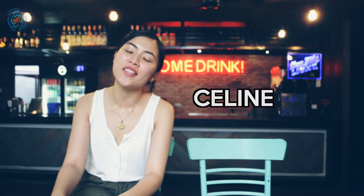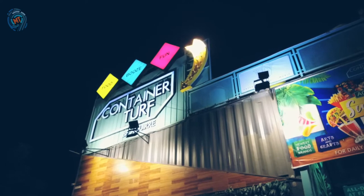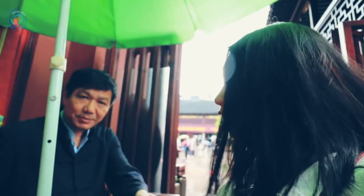Hi guys! I'm Celine from Modern Thumb and we are here today at Container Turf, a food park in BF Paranaque. Today we are going to unbox a very special smartphone with the help of a very special person. She's a professional makeup artist who's been blogging for two years and she won an international beauty blogging competition recently. So without further ado, here's our favorite beauty and lifestyle blogger, Raija Kuntawi!